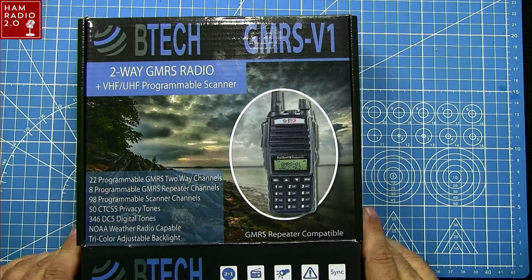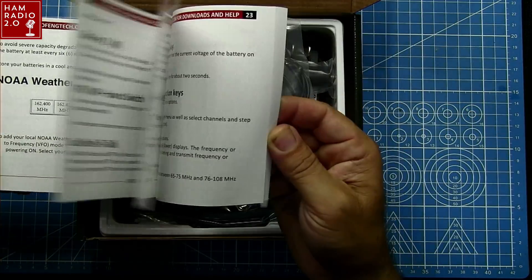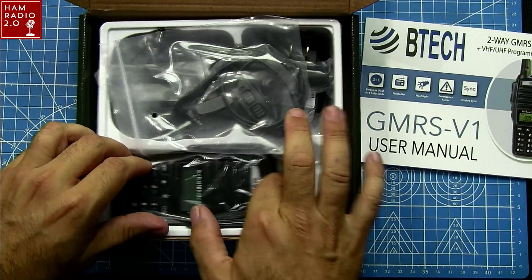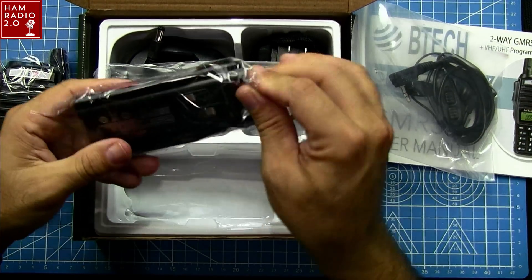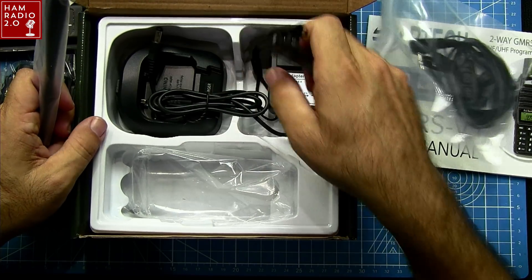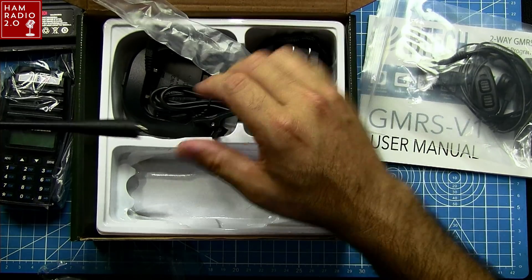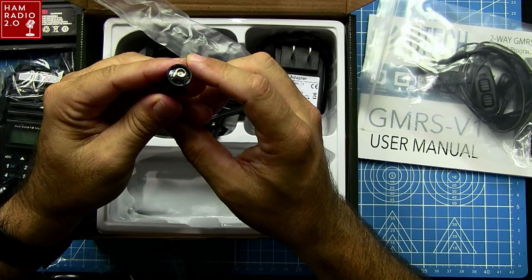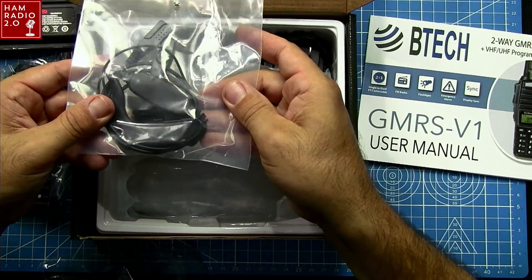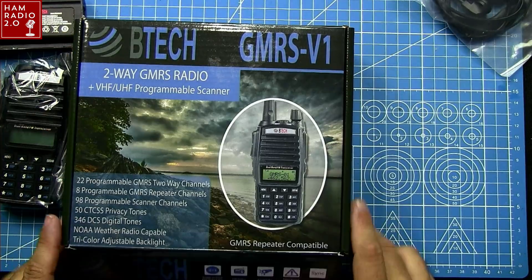Quick unboxing here — you've got a user manual with color laminate pages, which is interesting. The website advertises an 1800 milliamp-hour battery, and there's a desktop cradle charger included. The antenna is marked 136–174 and 400–480 MHz — the radio won't transmit on those frequencies but it will receive on them. There's a standard two-prong K connector and an earpiece.